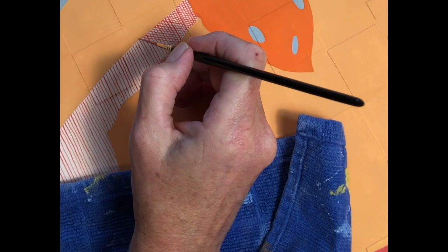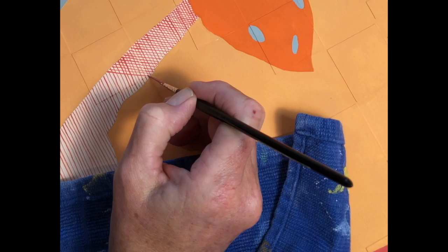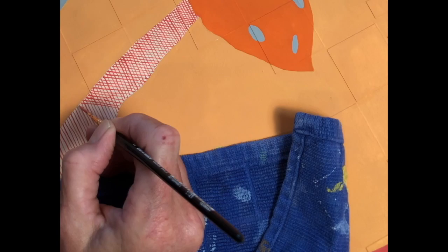Hi, we're reaching the end of this studio visit brought to you by Suzanne Gibbs Art. Painting lines on top of lines — it's just so exciting.